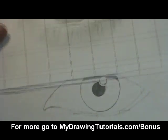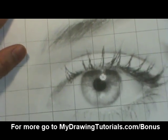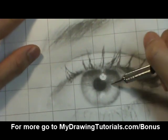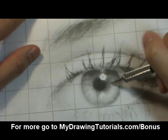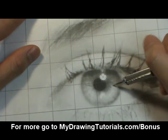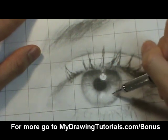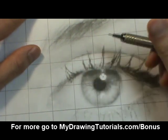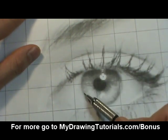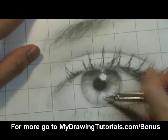So that looks pretty good. Next we're going to work on the rest of the iris. If you look at the reference photo, you notice that the tone on the iris has this ray-like pattern where it looks like little rays pointing out away from the pupil and going to the edge of the iris. And then in the middle there's sort of a layer of light tone there.